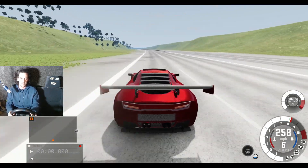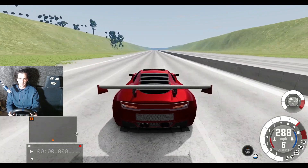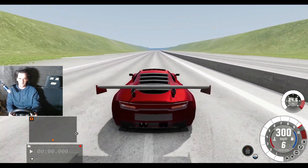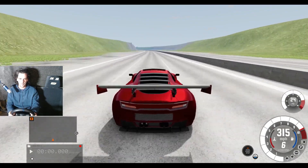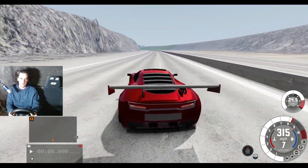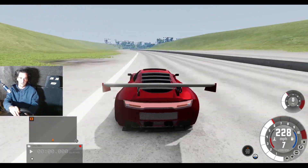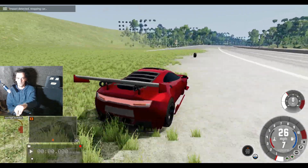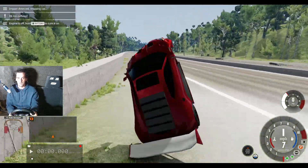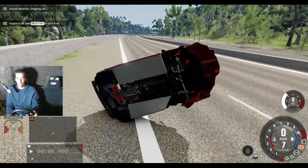Put my foot down a little bit early but we're okay. 280 miles an hour, 300 miles an hour — a little bit of a wobble but we're okay. Being careful here — no, we've lost it. That crash wasn't too bad though.